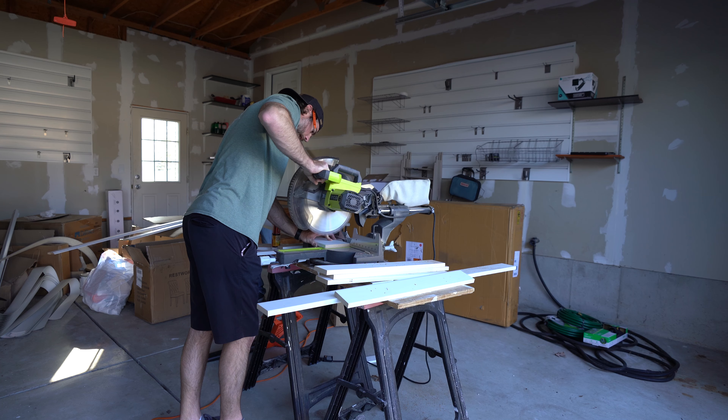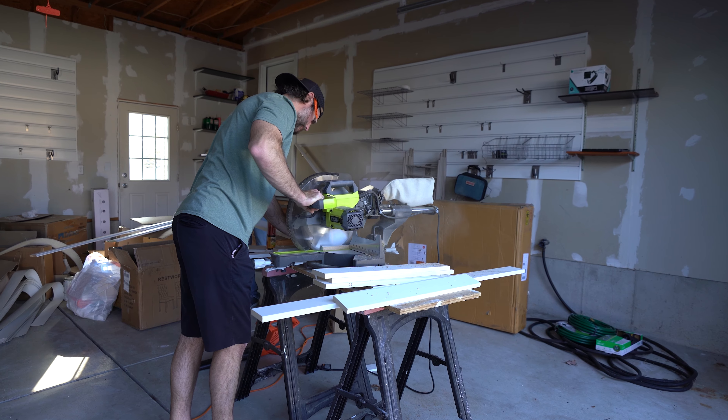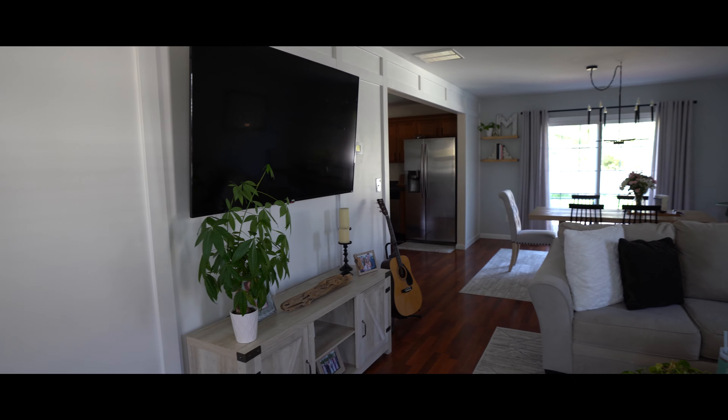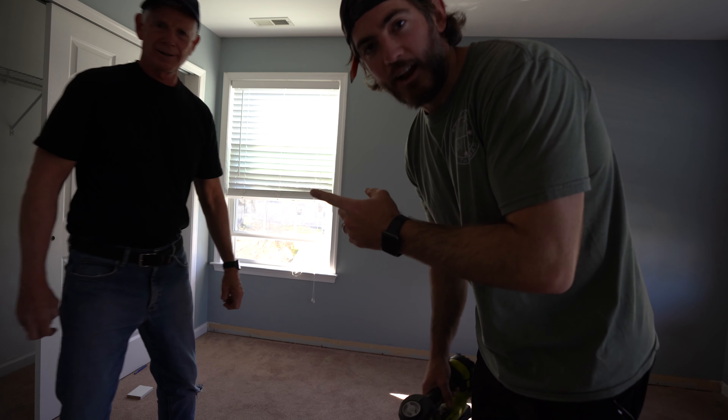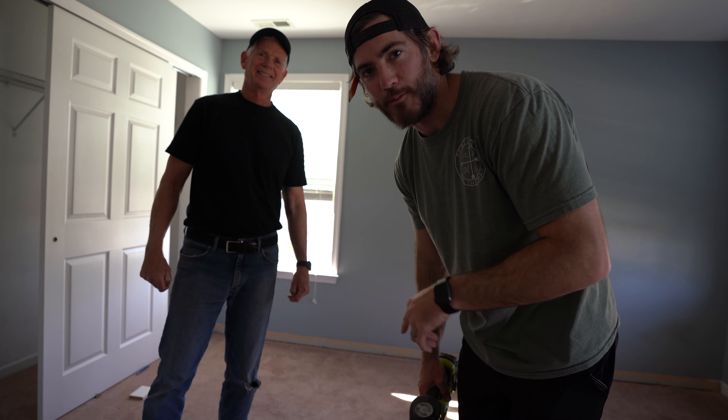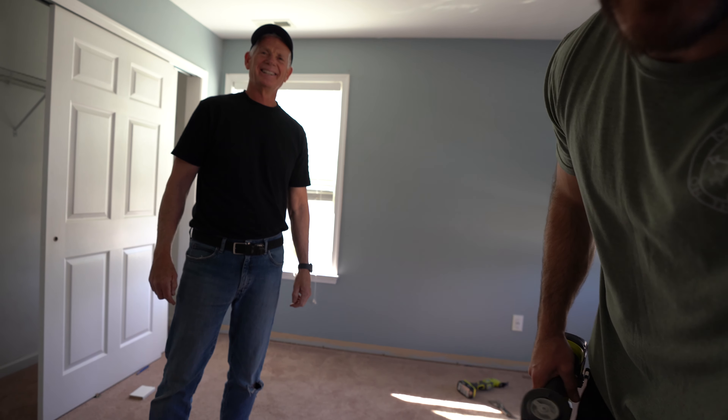Clearly I lost the battle in the bedroom to keep it simple and just update the paint. Instead of shiplap on the wall, we took our newly learned scale from last episode and started the board and batten on the bedroom wall. Dad's freaking out a little bit because he just got his blood work done and thinks he might be pretty diabetic — but look at the guy. No more sugar.